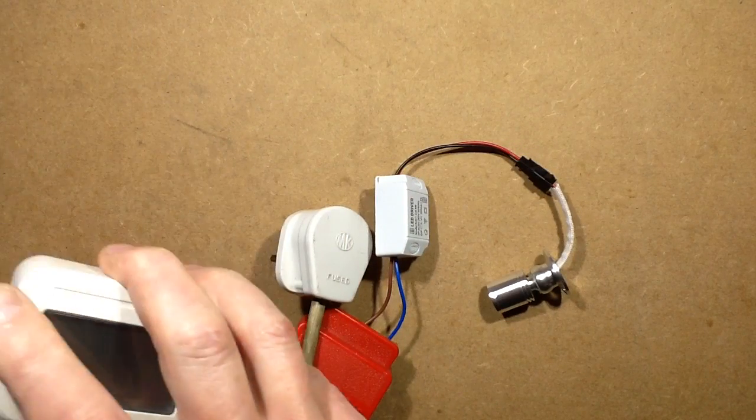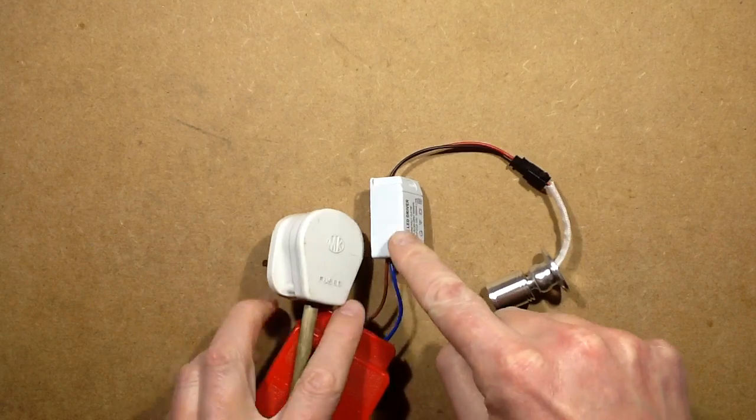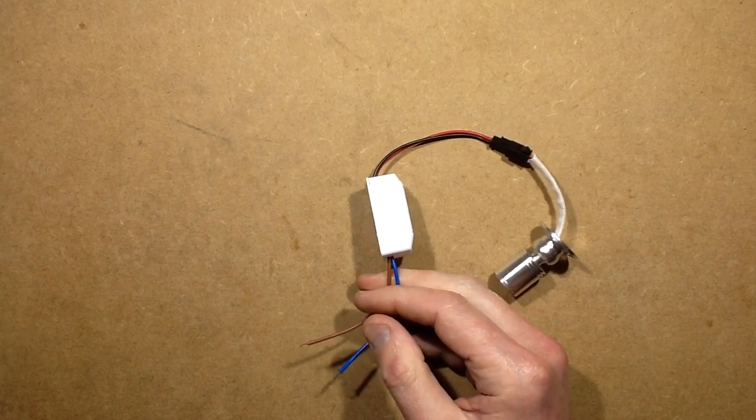So let's open it up and take a look inside and see how it's constructed. We pretty much know what's in here because I've covered that in many other videos — it'll be the usual little switching power supply.